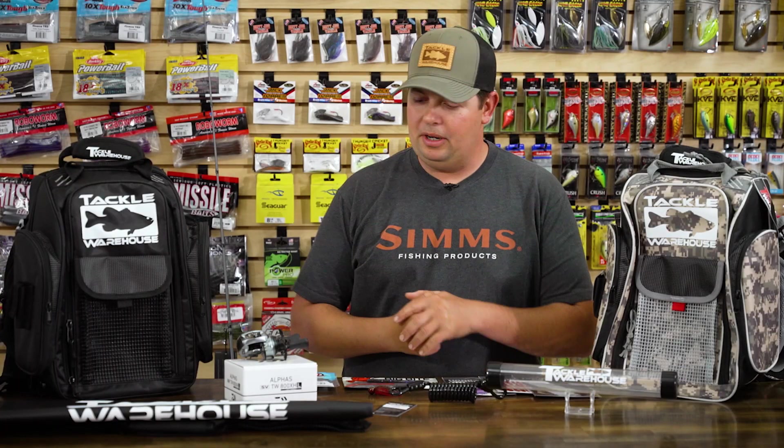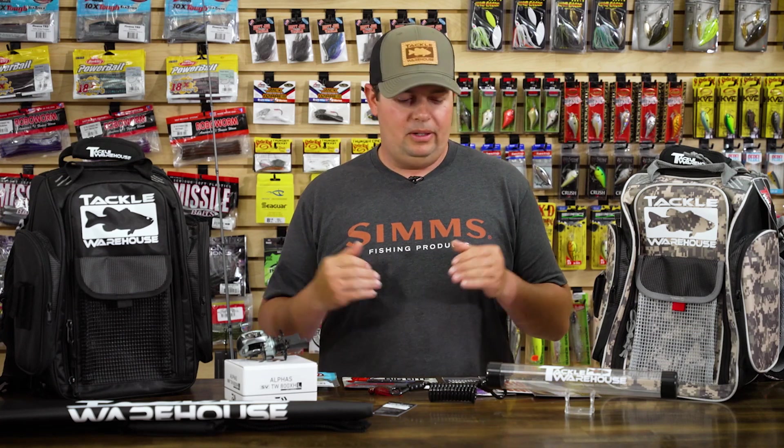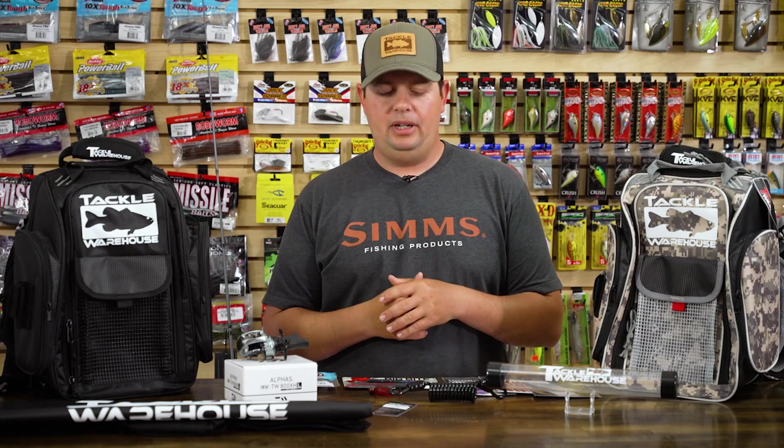What's going on Tackle House fans? Jake here bringing you this week's episode of What's New TW. We're in October now, weather's cooling down, fishing's about to get really good. Just got a few things for you today.